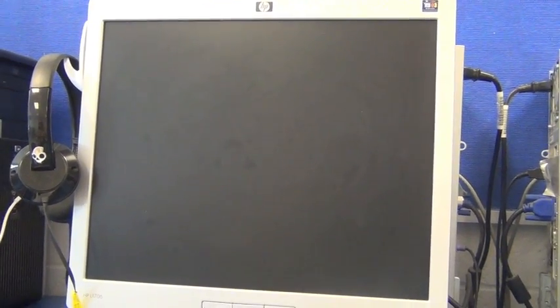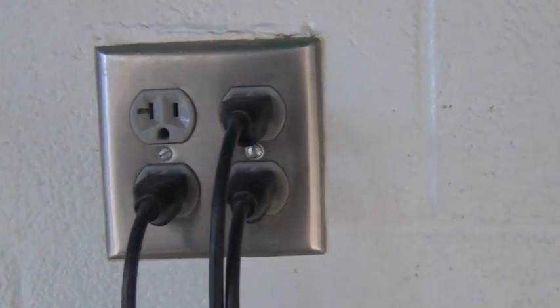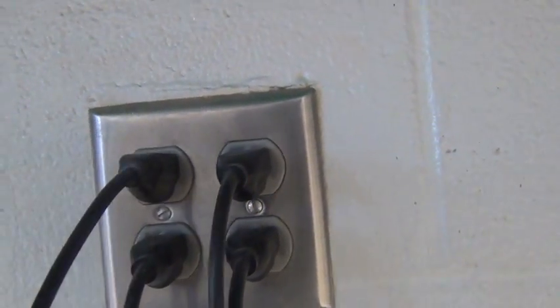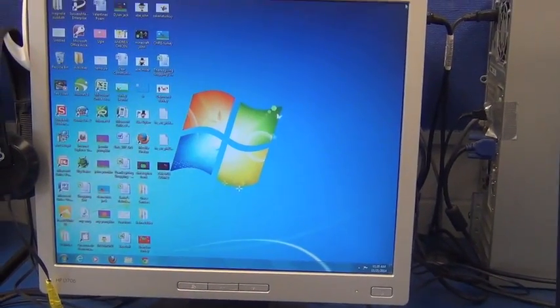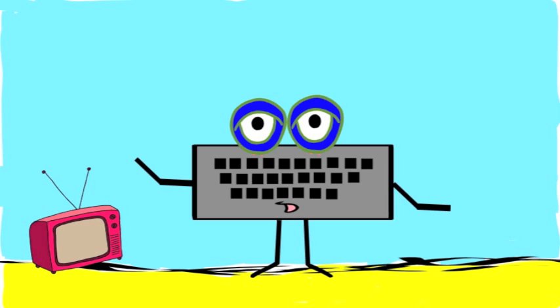If your computer screen isn't on, or it's black, try the following. Check to make sure the computer is plugged in. You'd be surprised how many times an unplugged computer is the root of the problem. Also check other cords and cables to make sure they're tight and plugged in as well.